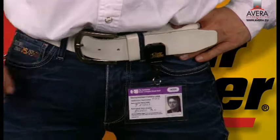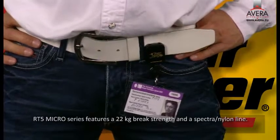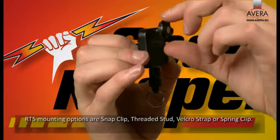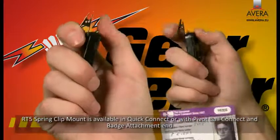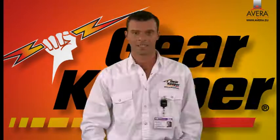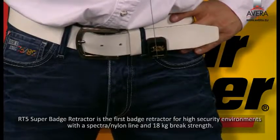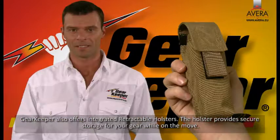RT5 series micro Gearkeeper is the perfect solution to secure keys and small gear. The RT5 micro series features a 22 kg brake strength and a spectra nylon line. RT5 mounting options are snap clip, threaded stud, Velcro strap, or spring clip. The RT5 spring clip mount is available in quick connect or with pivot ball connect and badge attachment end. The RT5 super badge retractor is the first badge retractor for high security environments, with a spectra nylon line and 18 kg brake strength.